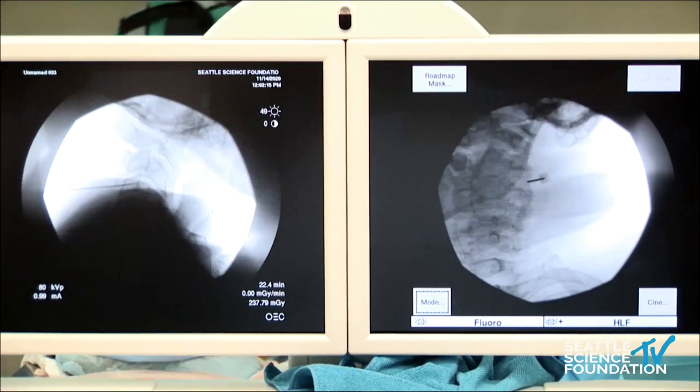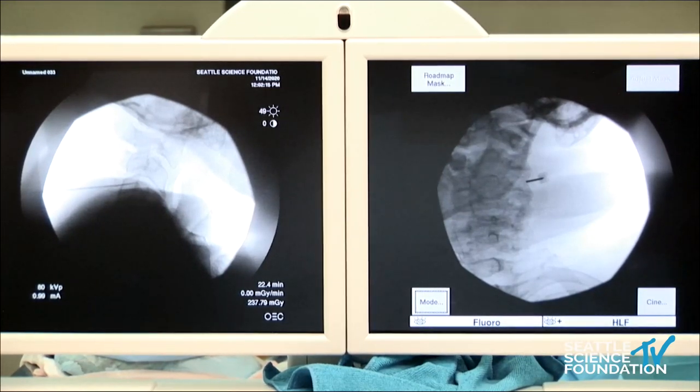Then move forward with another level. If you want to go to the actual lumbar areas, we'd transition over.